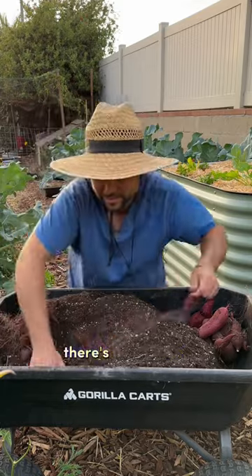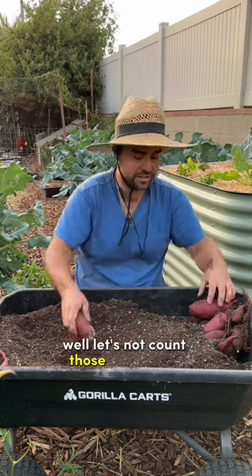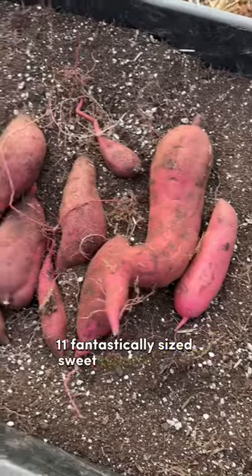I thought I felt another one — there's a small one. Absolutely insane harvest. Eleven fantastically sized sweet potatoes, guys. Wonderful harvest.